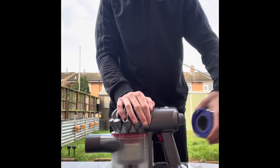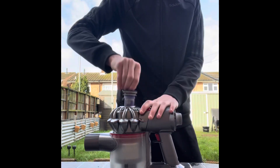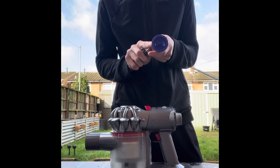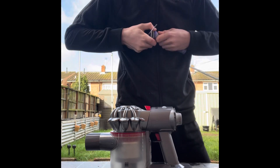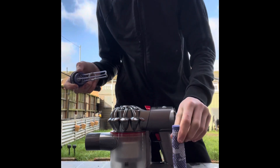First, strip the V8 filter off — get this filter out with a little flat head. Pull the inner filter out and you'll see a lot of dust in there.